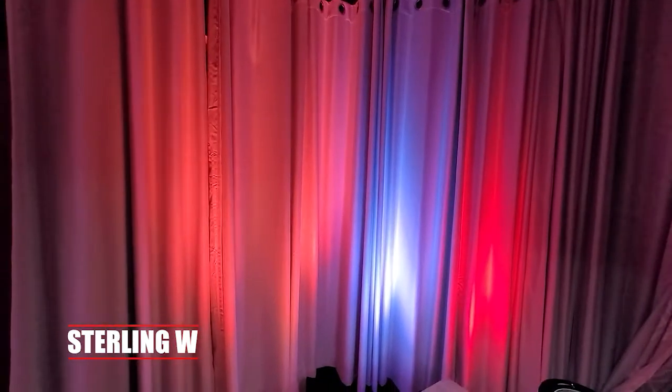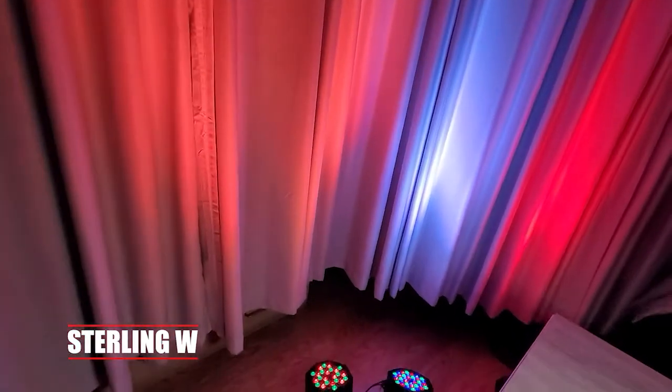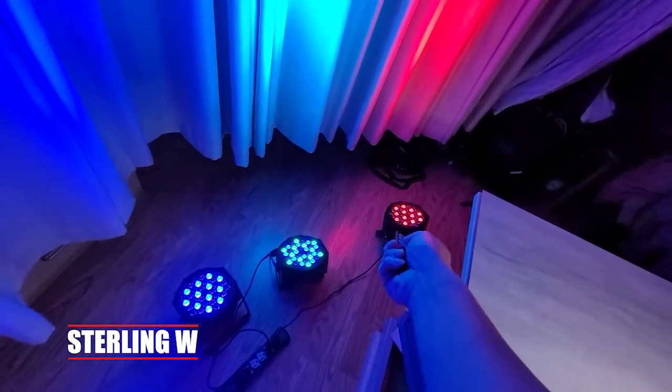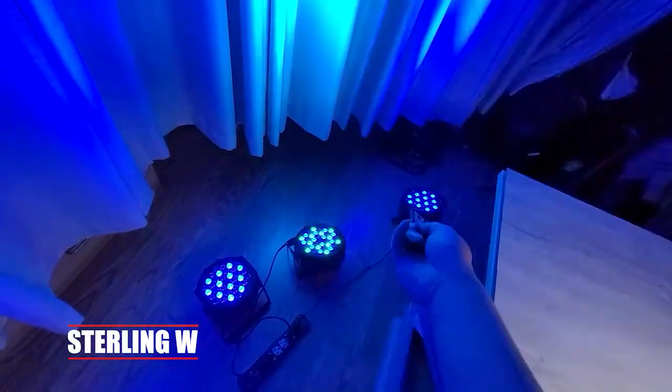I'm just using it to basically put up a wash of color on my back curtains. My curtains are gray silver, which is cool, so I could use this for YouTubing and stuff, but it also works well with DJing and stage lighting, which is nice. These are only 18 watts and I'll go over that in a little bit.